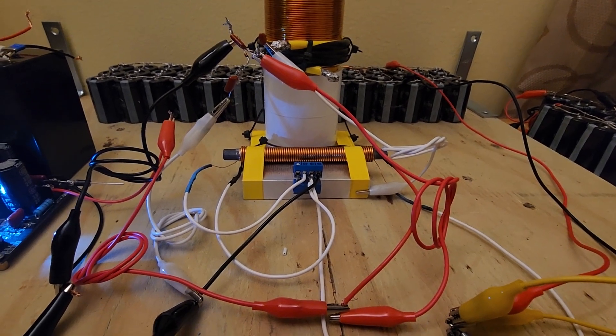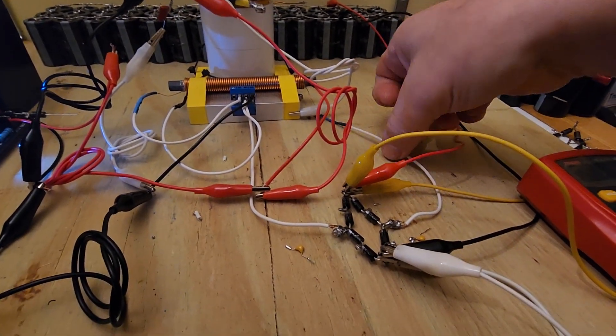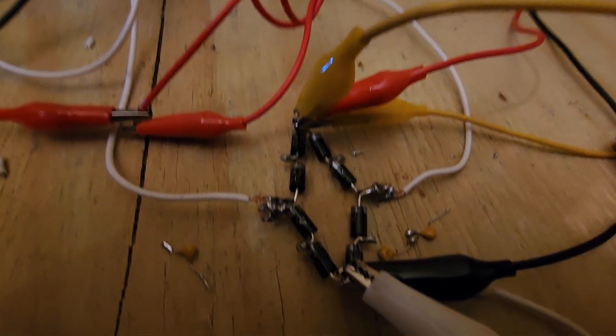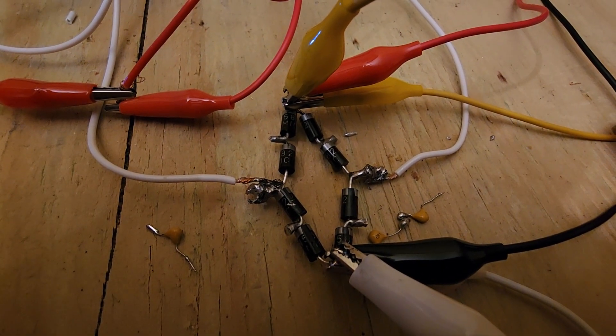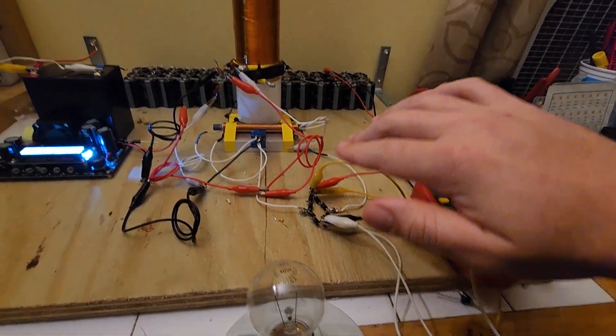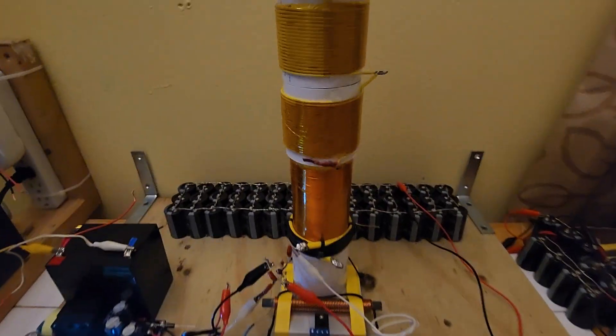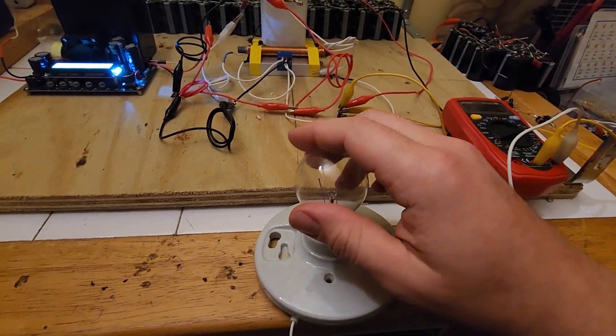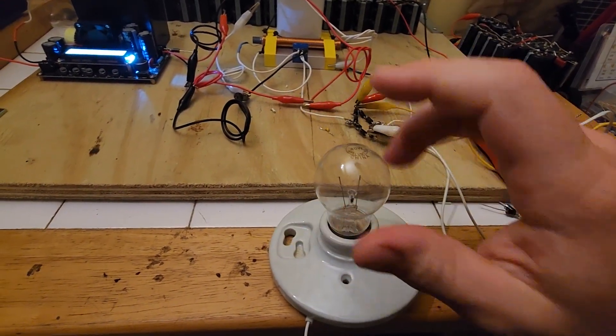The AC output of the ringer goes to a full bridge rectifier composed of 1N5822 diodes. We use that power to charge up a huge capacitor bank to about 90 volts DC, and that capacitor bank can run a 30 watt load hyper efficiently.